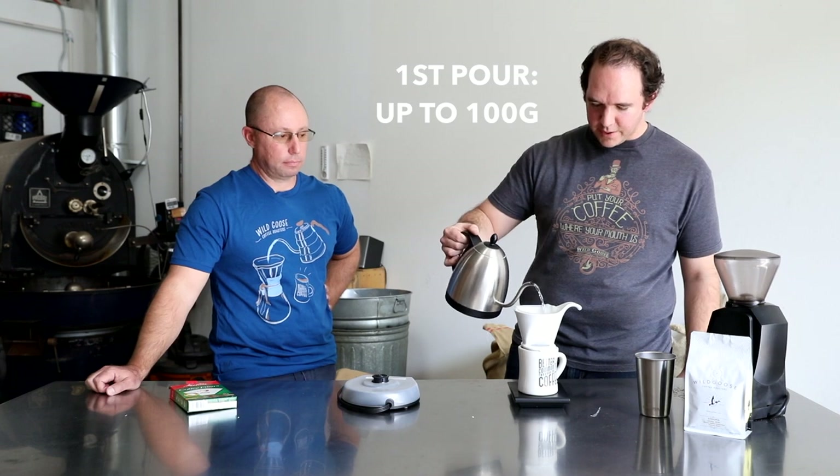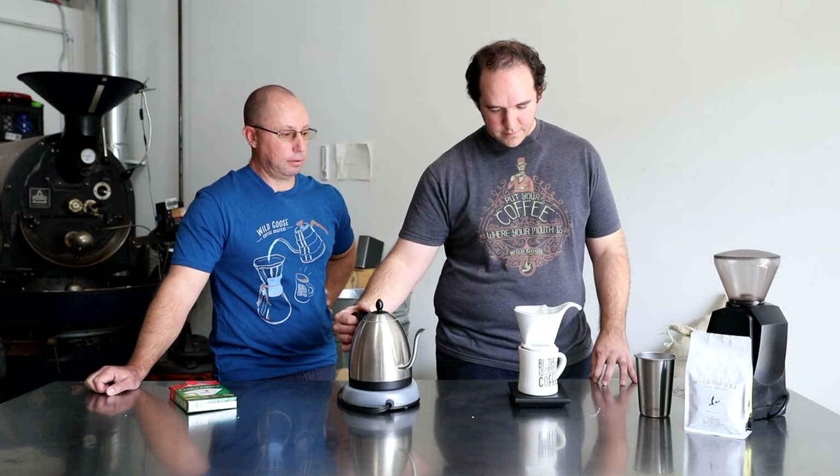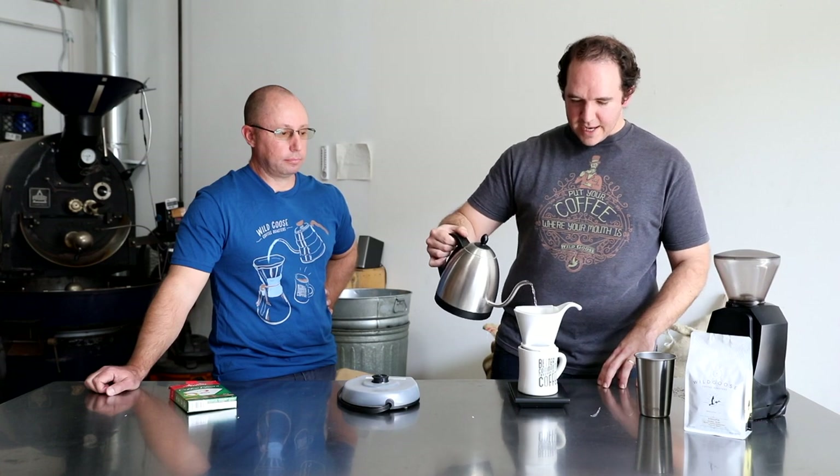Once I've bloomed my coffee I'll add water up to 100 grams, pouring in a circular fashion to get everything evenly wet. The differences between pour-over methods have a lot to do with how quickly or slowly water flows through them and what grind setting you're using — it accentuates different notes of the coffee. Then I add a second pour up to 200 grams, breaking the pour into three parts plus the bloom.